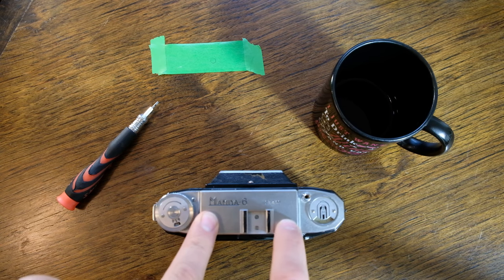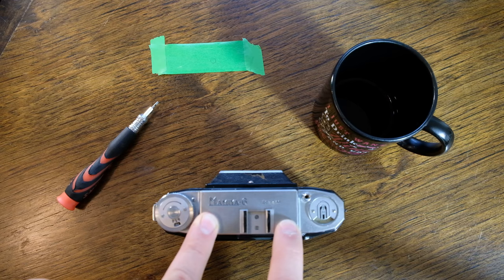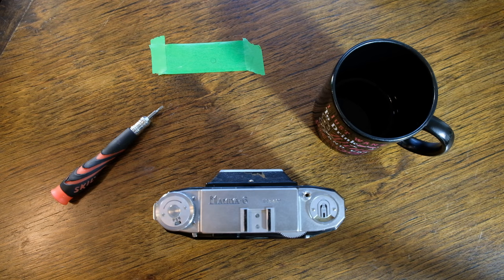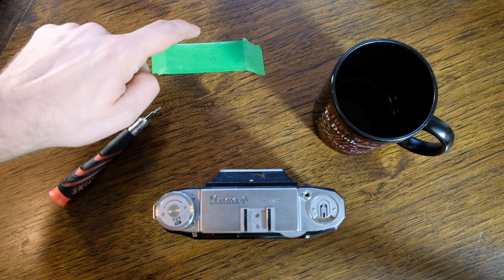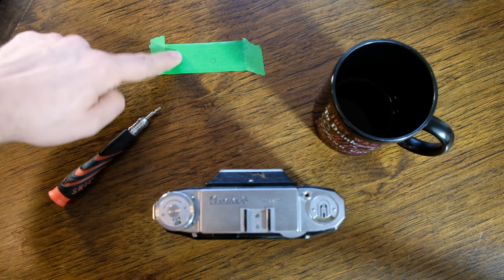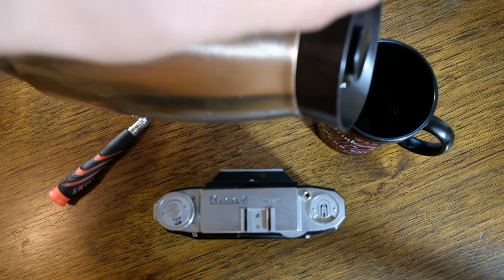Removing the top plate on a Mamiya 6 Automat is pretty simple actually. I've got my work area set up — I've got the camera, a screwdriver, some masking tape with the sticky side up to attach screws to, and of course, morning coffee.